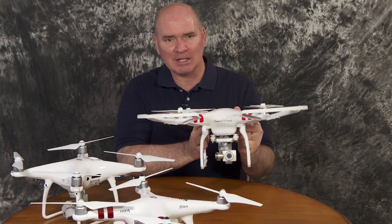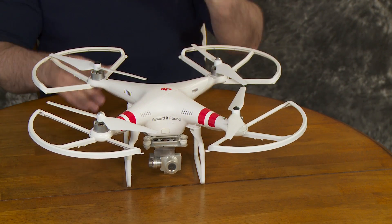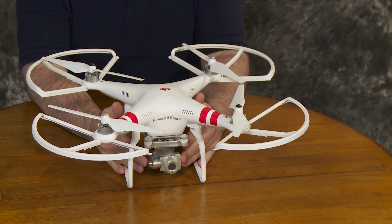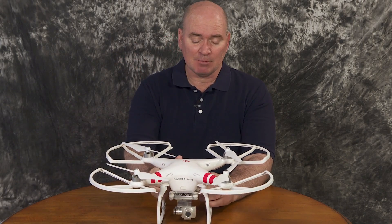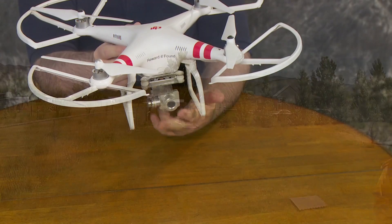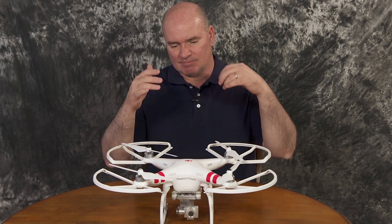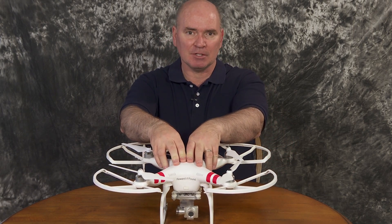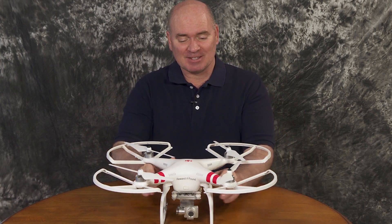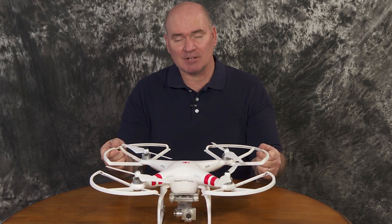Let's start with my first one — the Phantom 2 Vision Plus, which was such a revolutionary product of its day, just three years ago. As far as I know, this was the first quadcopter of its kind that came with everything you needed to get going. It had the stabilized camera gimbal — three-axis stabilization — so really smooth videos no matter what kind of movement the quadcopter was doing. It also had GPS and other navigation aids built into the aircraft. To have something ready to fly out of the box with really great video quality was truly revolutionary.